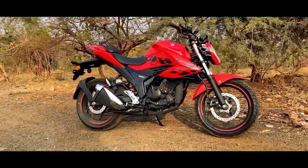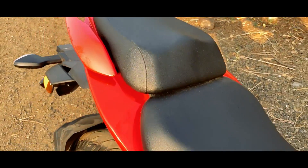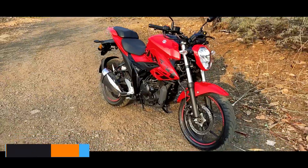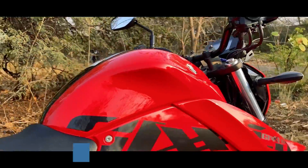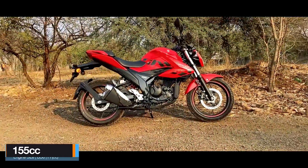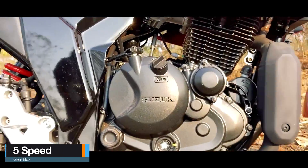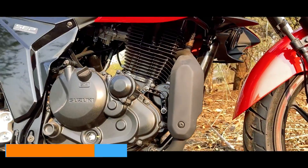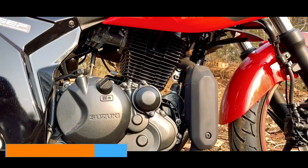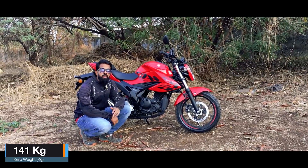From the side profile it still looks like the old Gixxer, and this red color really looks good. It gets a split seat which is comfortable enough for the rider as well as the pillion. The Gixxer SF gets a 12-liter fuel tank and a clean fuel efficiency of 45 kmpl. Below the fuel tank is a 155 cc air-cooled fuel-injected motor mated with a five-speed gearbox, churning out a maximum power of 13.6 PS at 8000 rpm and a peak torque of 13.8 Nm at 6000 rpm.